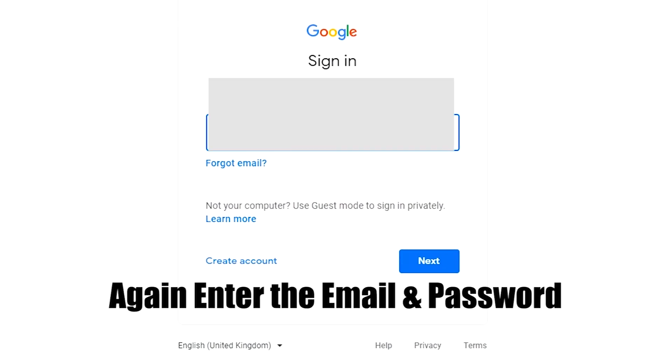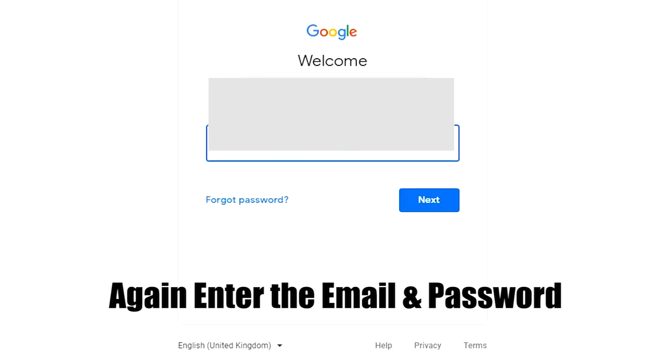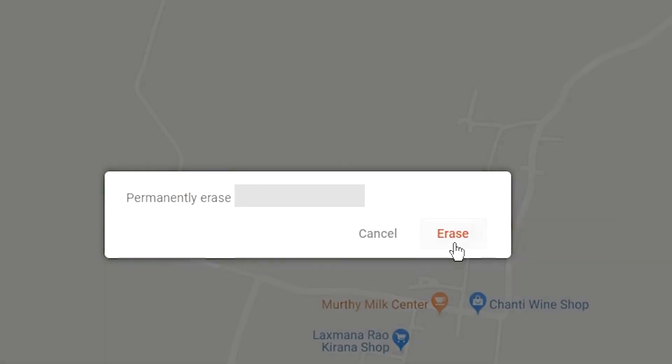Click on the Erase Device option. Again enter the email and password. You will see the Erase all data menu — then tap on the Erase Device option.